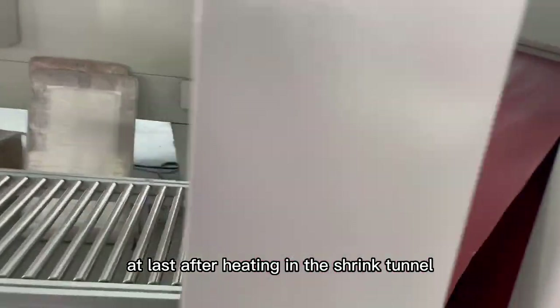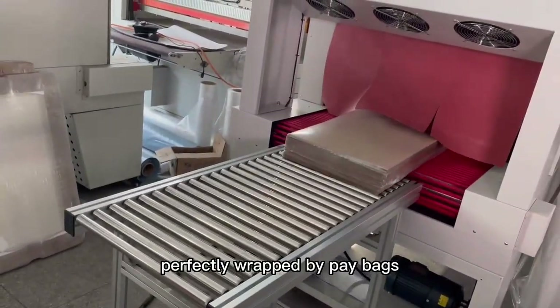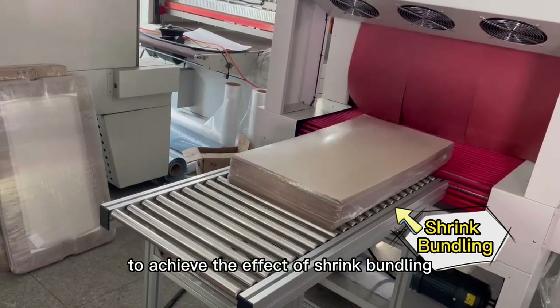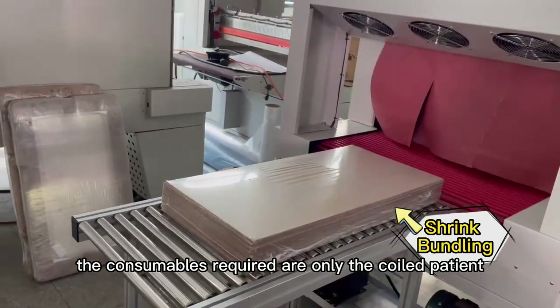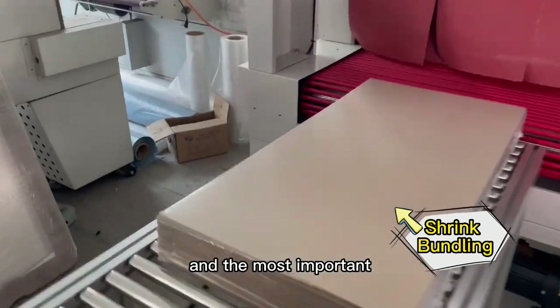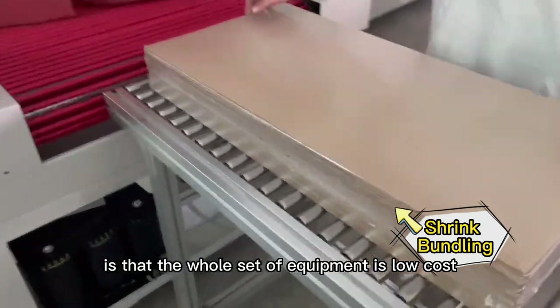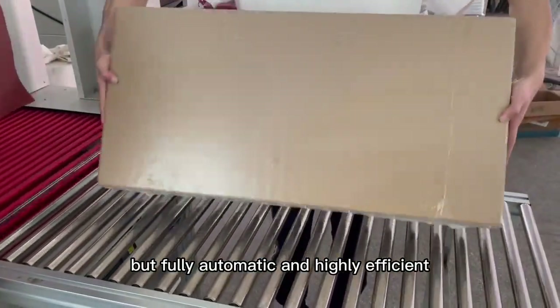At last, after heating in the shrink tunnel, the whole bundles will be perfectly wrapped by pay bags to achieve the effect of shrink bundling. The consumables required are only the coiled pay shrink — waterproof and moisture-proof. Most importantly, the whole set of equipment is low-cost, but fully automatic and highly efficient.